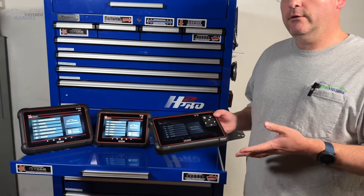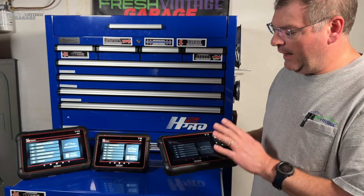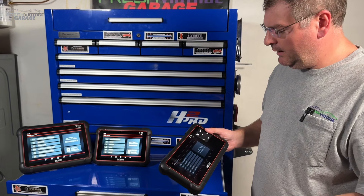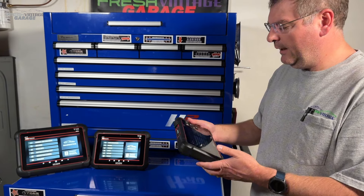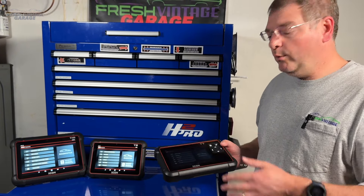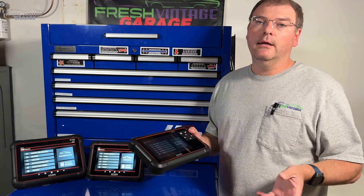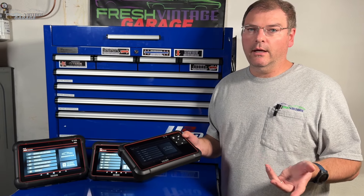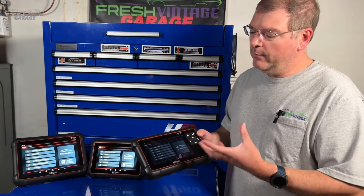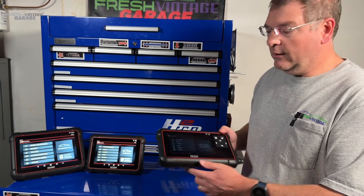Quick mention: there is no TrueFix software on this unit. We think there's a pretty easy workaround for that, but no TrueFix out of the box, whereas you have that as an option on the T8 and T10. Let's jump outside — we're going to do some code reading, check for a check engine light, live data graphing, and dig into the software. We have a Subaru Forester; we can't test FCA AutoAuth without a Chrysler product, but we'll dig into the Subaru's computer.